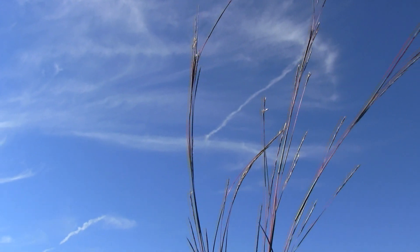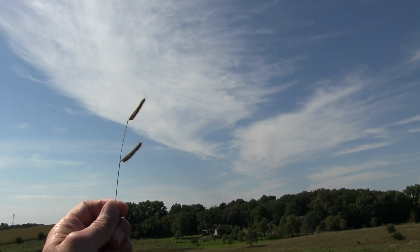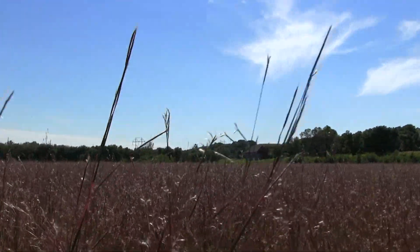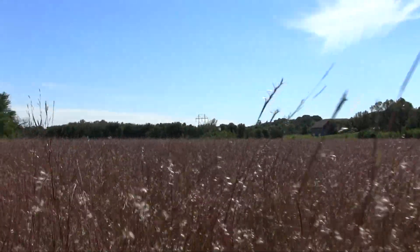The main part of the mix is going to be Little Bluestem, Sideoats Grama, and Blue Grama, which are all short warm season grasses, so they'll stand up in the winter even though they are shorter stature. We're here in the early part of fall, and as you can see, Little Bluestem is the one showing itself most — it's got a nice red color to it, so it's showy.